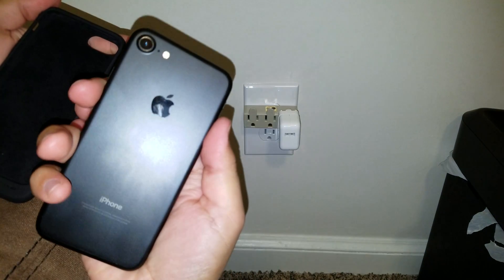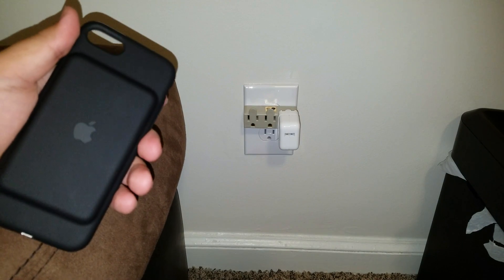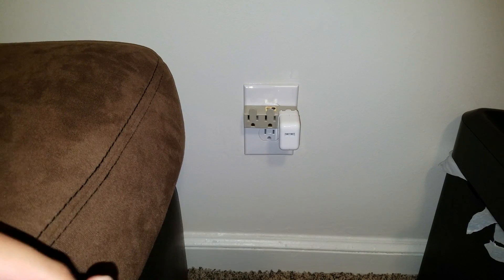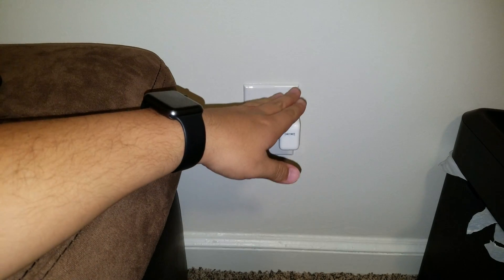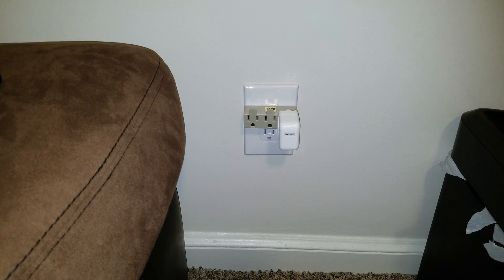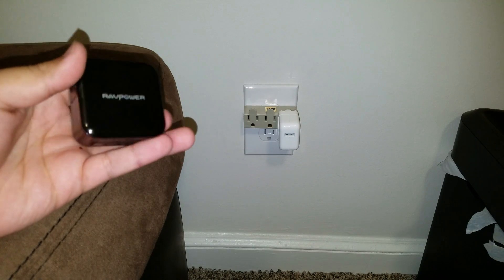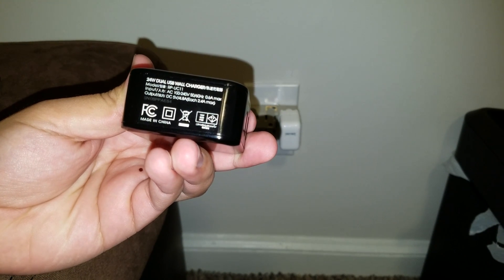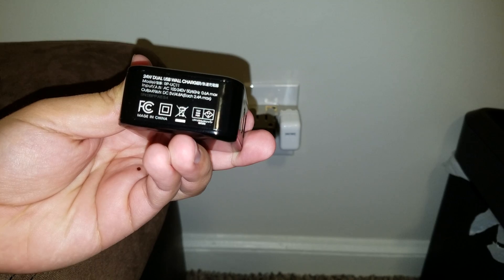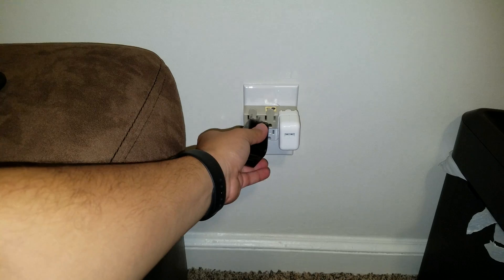I'm going to take it off the case again so you can see the iPhone 7. I have the 12-watt charger here, but I've noticed it doesn't work well for this. I also have another charger — each port does 2.4 amps max, as you can see in the bottom right corner. That's the one I usually use.